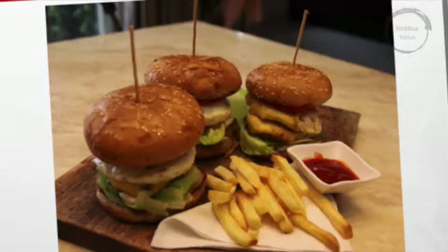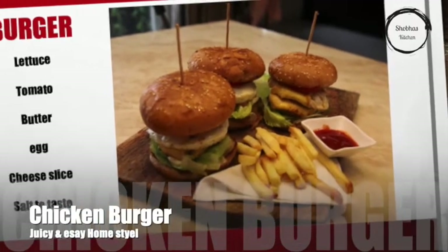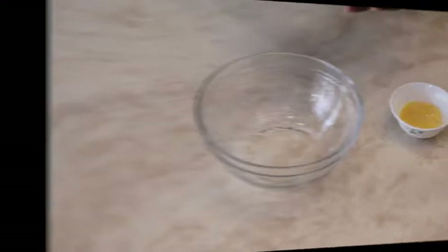Hello friends, welcome to my channel Food for My Kitchen. Today we are making home style chicken burger.